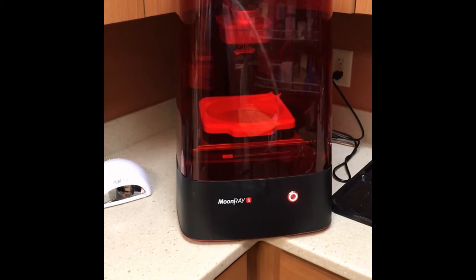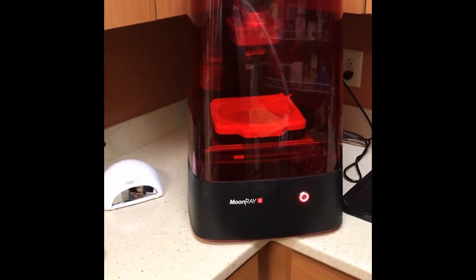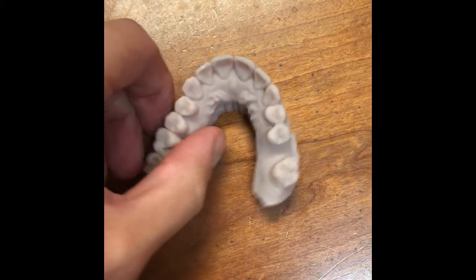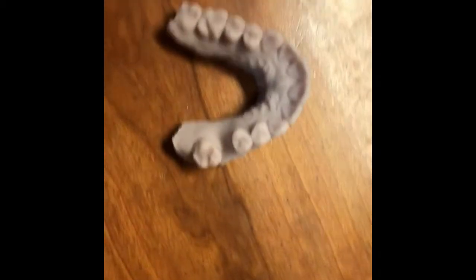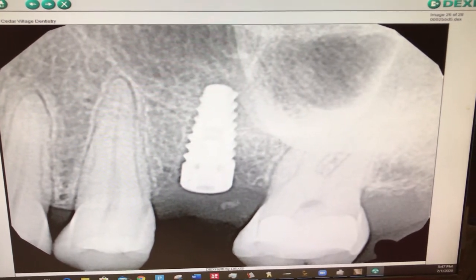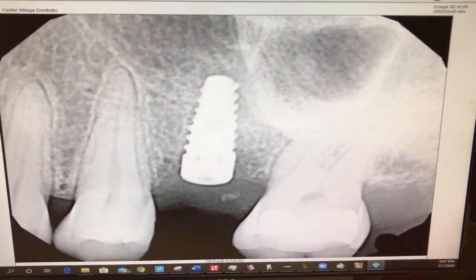After the implant is planned in our software, we utilize our 3D printer to print a model of the patient's mouth and a surgical guide to prepare for placing the implant. This 3D printed model shows the space we've been planning, and you can see the accuracy in the print. The surgical guide snaps into place in the patient's mouth so we can position the implant right down the middle. Here is the final photo of the implant exactly where we had originally planned — showing from start to finish how accurate this process can be.